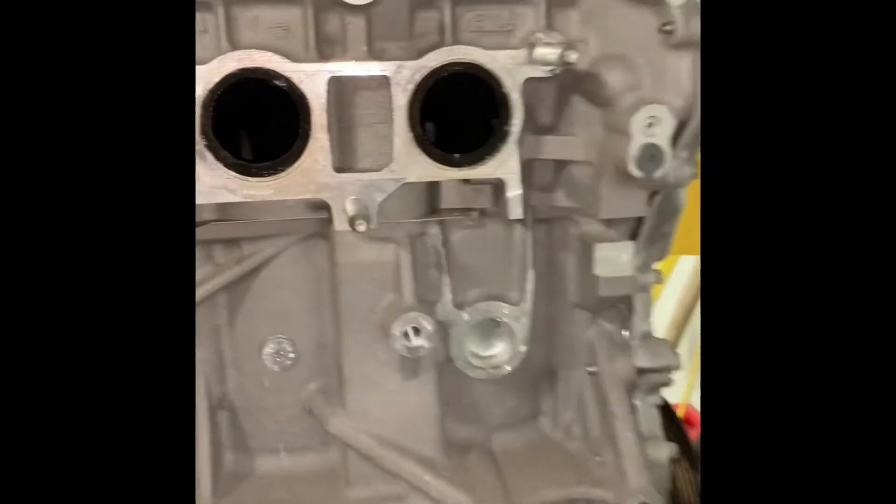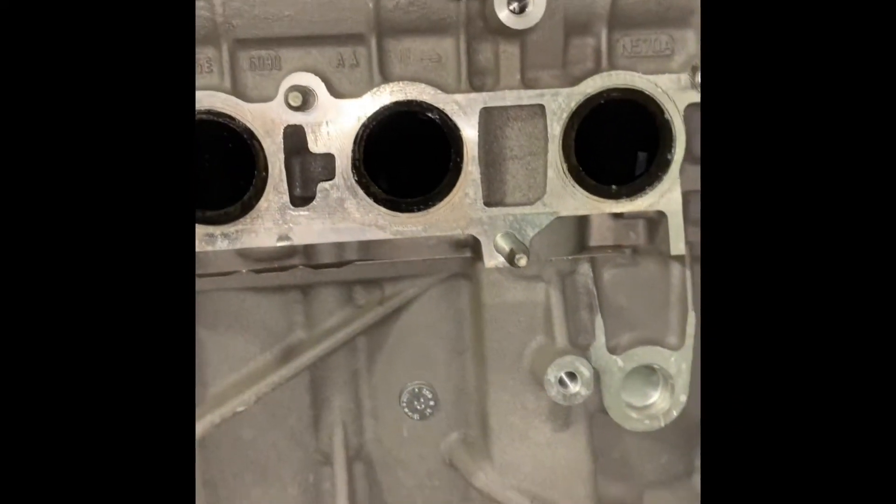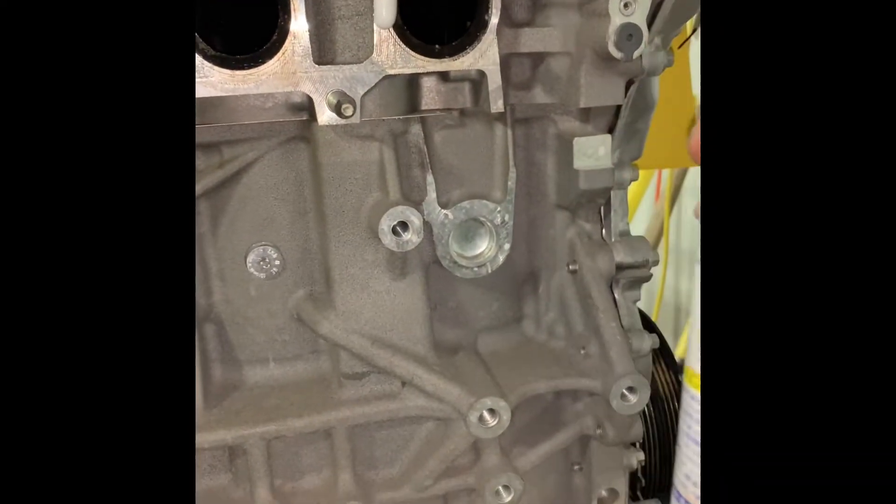The salvage yard duct taped all the exhaust ports shut, so now I've got this duct tape sticky on everything. If you ever need to get that off, an easy way to do it is instead of using brake clean, just use some WD-40 — it'll pretty much just cut right through it.